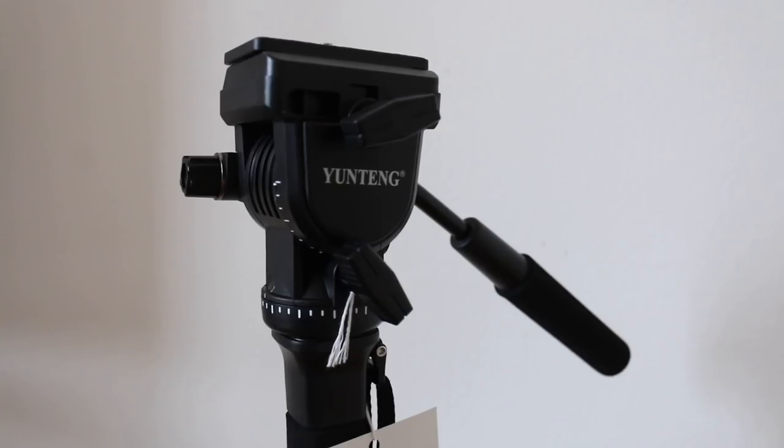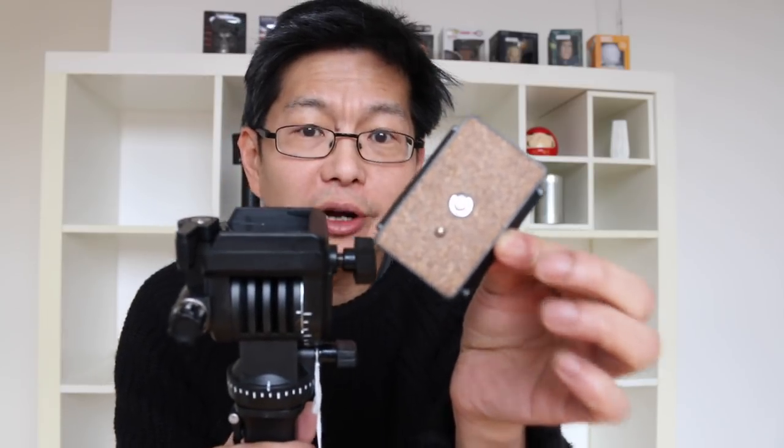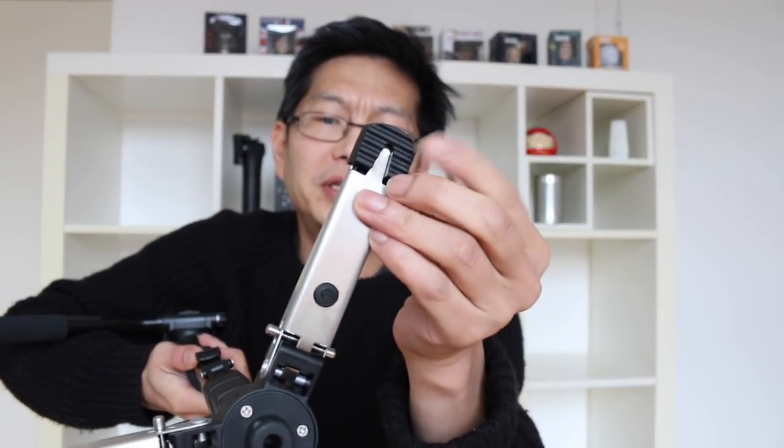And this is what it looks like. This is the video head which has a nice fluid action. There's a quick release system here — you put this on your camera and you can very easily slide it in and lock it in place. In the bottom we have the legs that can go out, with some nice rubber feet.